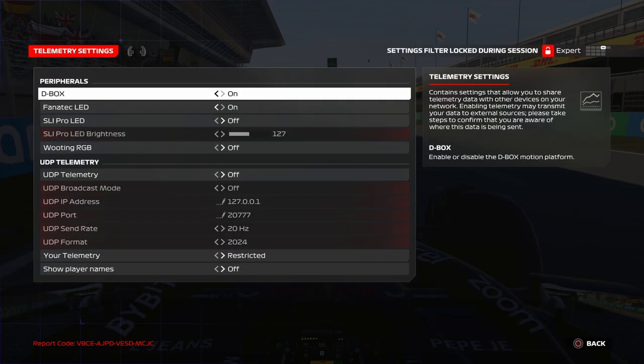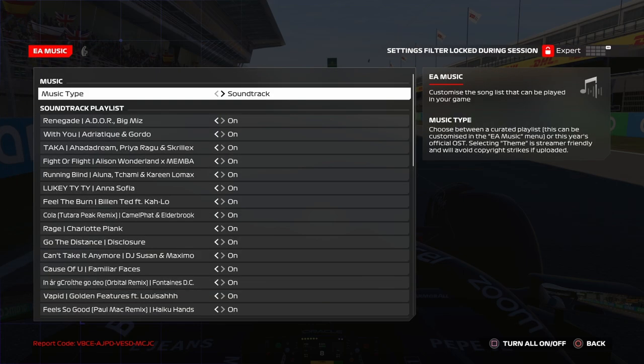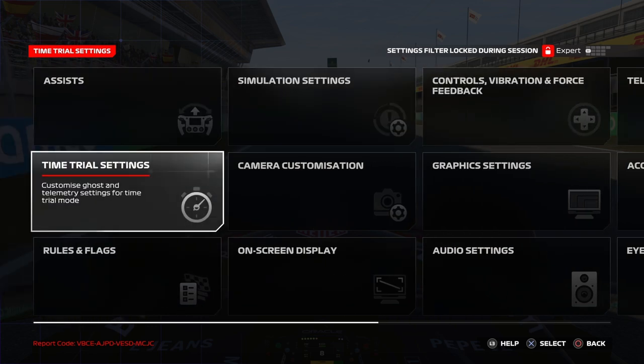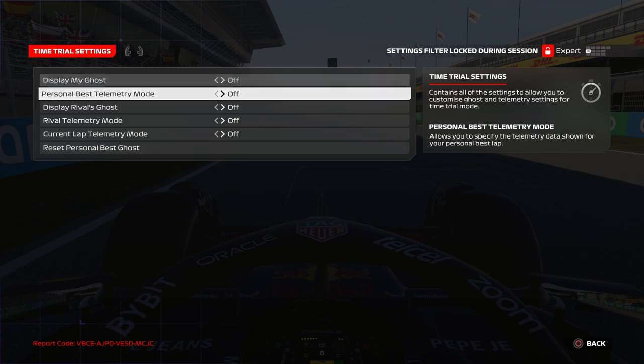Telemetry settings I didn't touch. EA Music I turned off. Time trial settings are all off, because I feel much more comfortable with everything turned off.